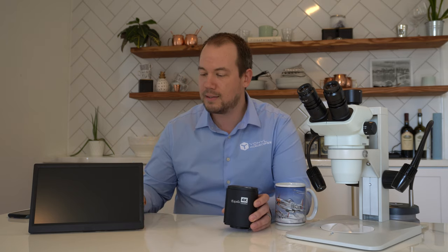So today we're going to be taking a look at the Excellus 4K camera from AccuScope — their latest release, and a follow-up to the Excellus HD.